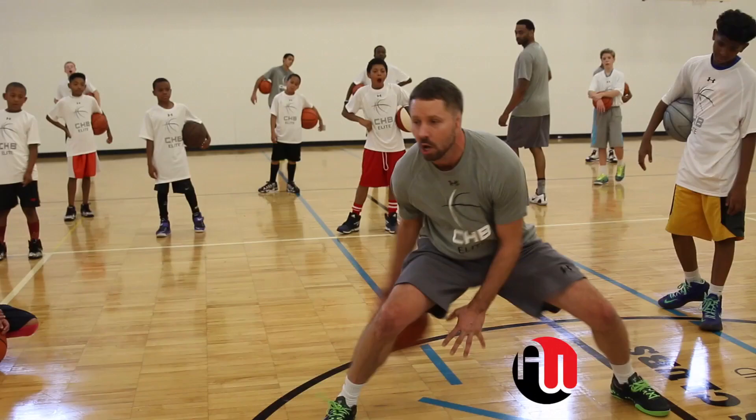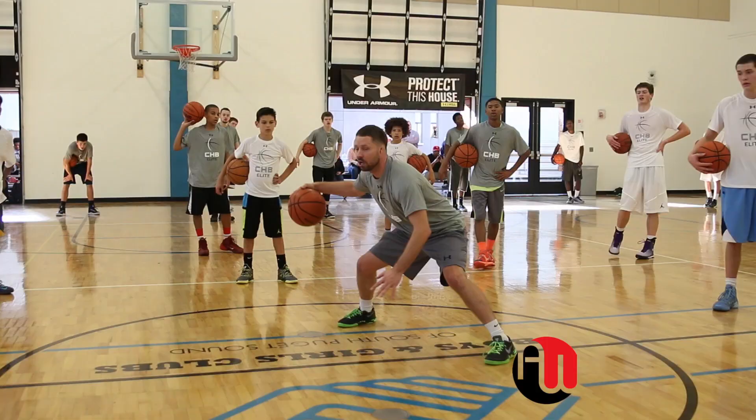Think about purpose. Think about why you're here. Think about what you want. I want to be the best skills coach in the country.